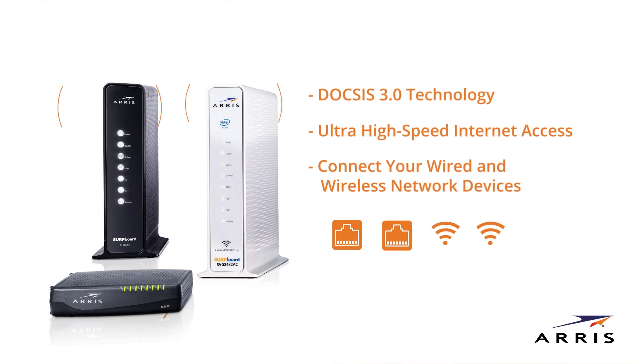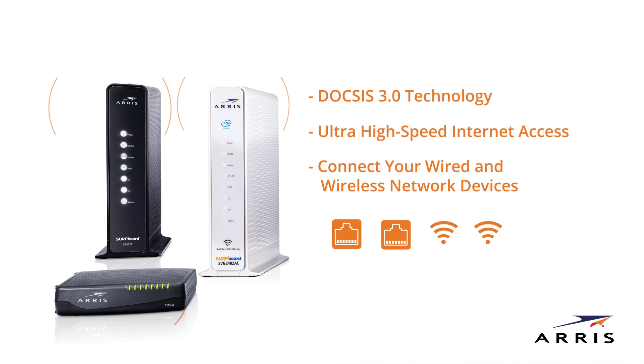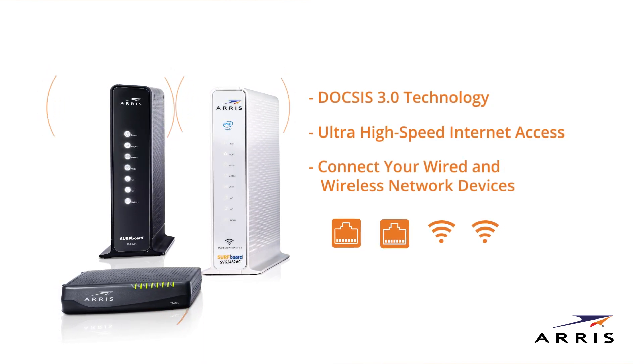Plus, there are two ports to connect your telephone for digital voice subscribers. Setup is similar for most Surfboard Xfinity voice models. Your setup may be slightly different.